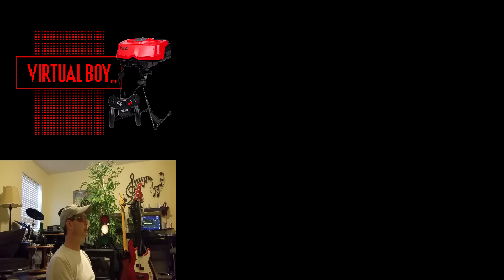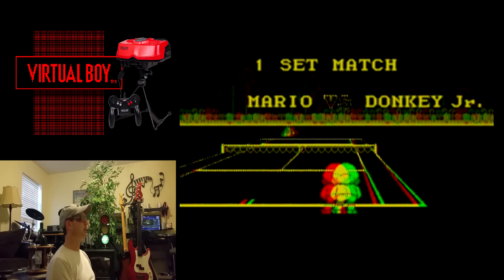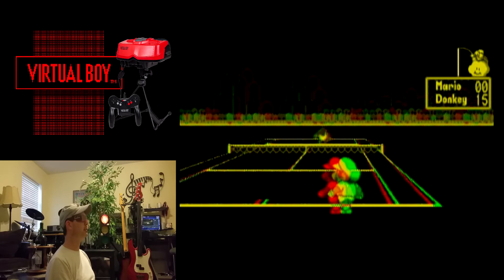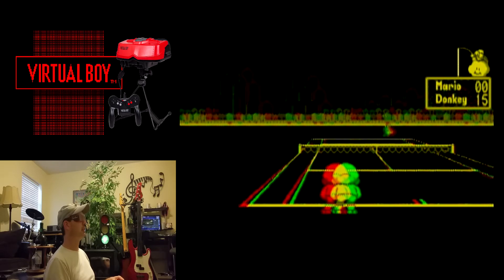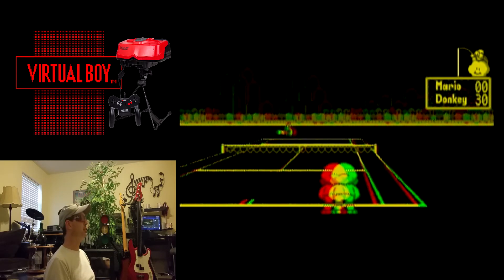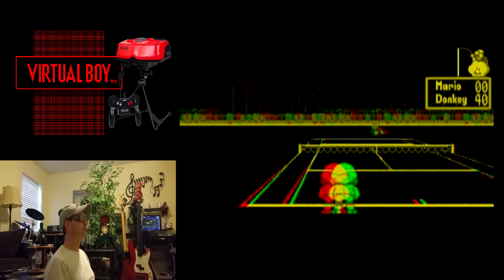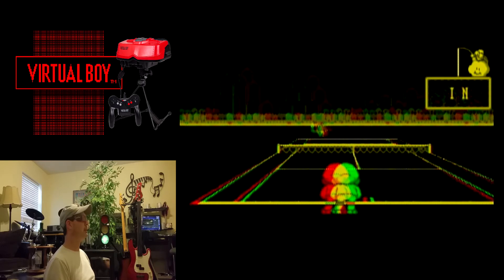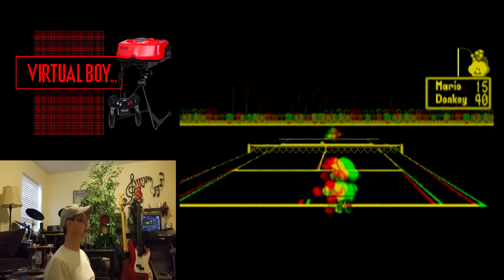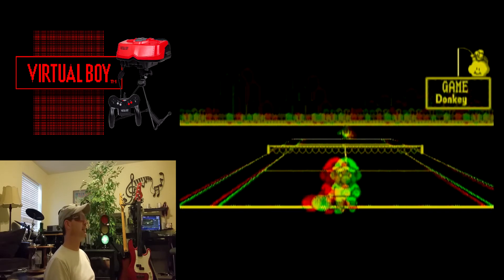We'll go to this mode right here. I'll tell you, that ball looks pretty cool when it comes towards you. Man, I missed it. I'm doing terrible now that I'm recording. Okay, now we're getting somewhere. Okay, that's cool.